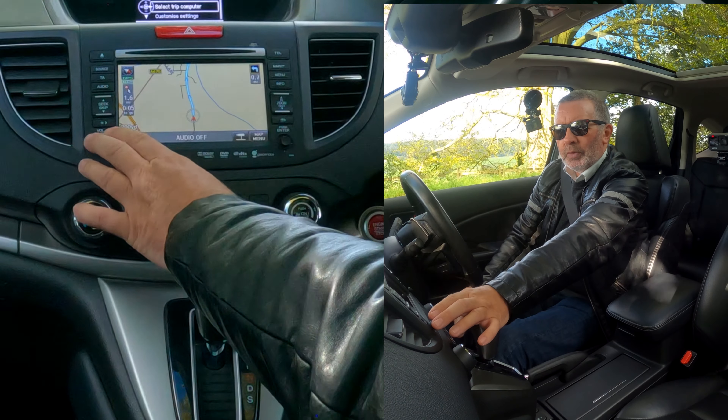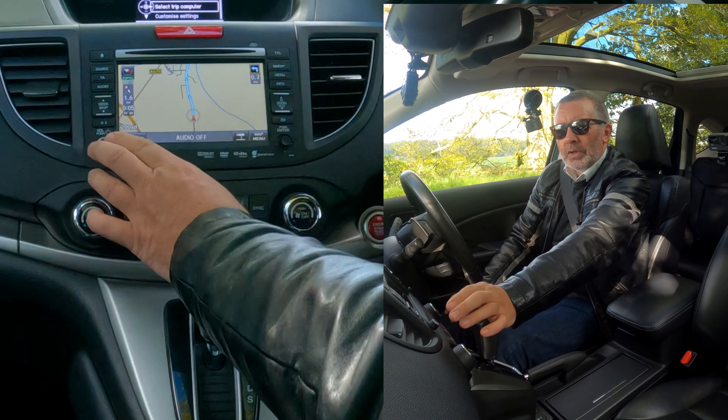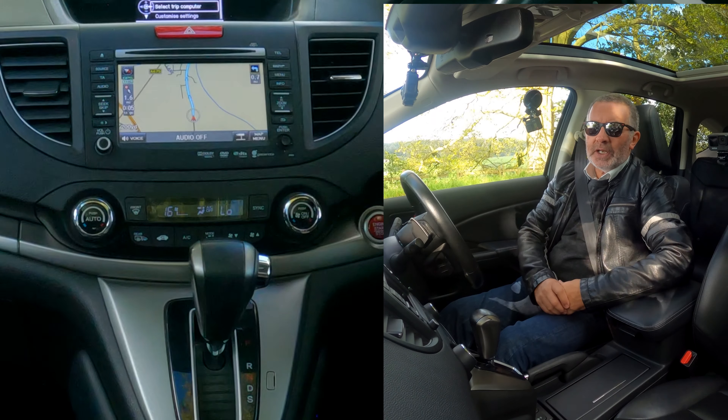The audio is off at the moment — there you go. That's how you set the sat nav.